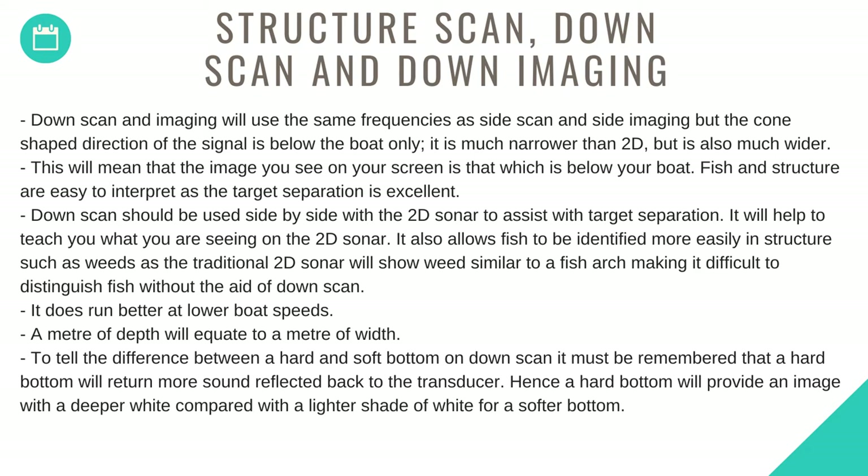Down scan runs better at lower speeds. One metre of depth will equate to one metre of width. To tell the difference between a hard and soft bottom on down scan, remember that a hard bottom will return more sound reflected back to the transducer. A hard bottom will provide an image with a deeper white, compared to a lighter shade of white for a softer bottom.